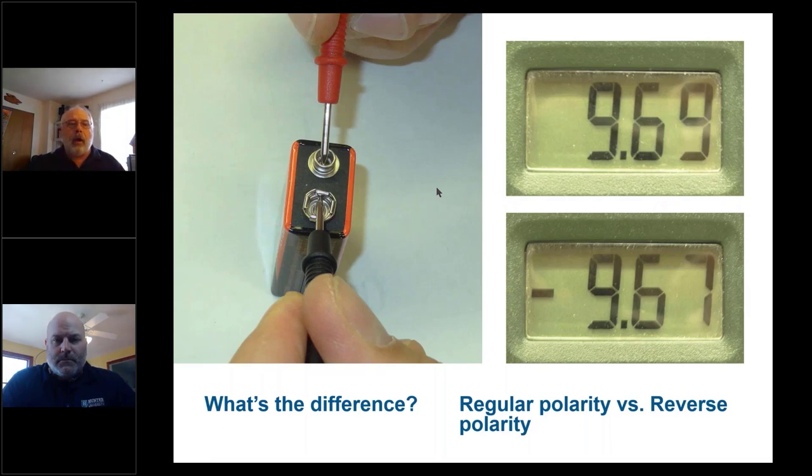When checking DC voltage, notice the reading changes depending on which way you have the leads. Black on a meter means common or negative. If you have the wires reversed, you're going to get a negative reading on your meter — it's still 9.6 volts, you just have the leads wrong. Polarity matters when testing DC voltage. With AC, polarity a lot of times does not matter.